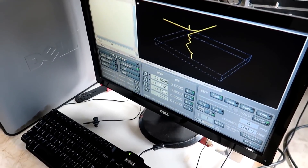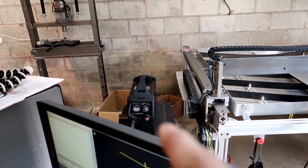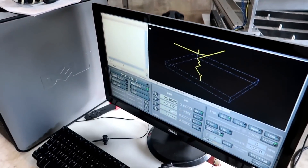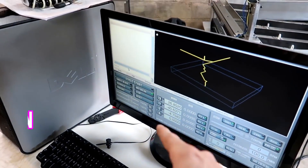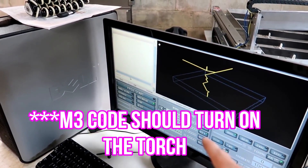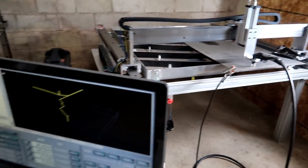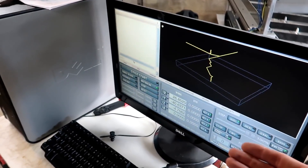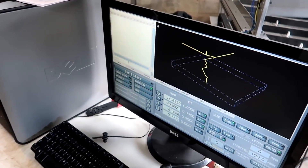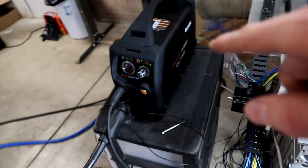Sorry if the noise in the background is super loud — the fan in the plasma machine is just going nuts. I guess that's how it's supposed to be. When I put an M3 code in here, that should turn the spindle on. In this case we don't have a spindle, we have a torch. So the M3 will turn it on and the M5 will turn it off. We'll turn this blue relay on right there, and that relay turns on the torch — we got it hooked up through the plasma machine.